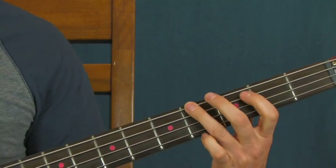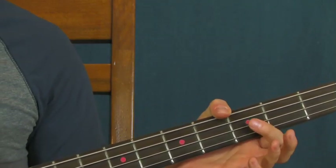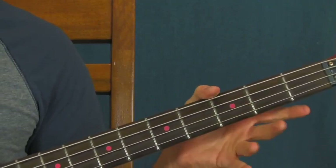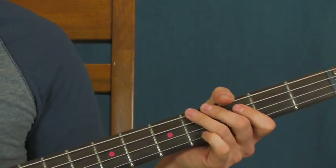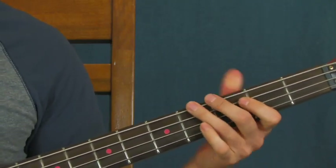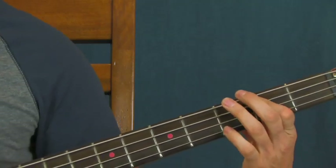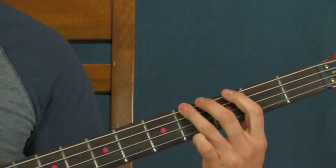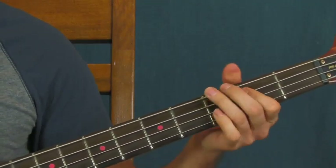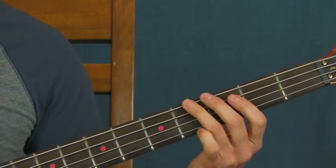Start on the fourth fret of the E string. This is a very staccato bass line — it's played in these little short bursts of notes, and it goes along really well with what the drummer and singer are doing. So that's something to remember: you don't want to play it melodically. Very staccato — you're on the fourth fret of the E string.